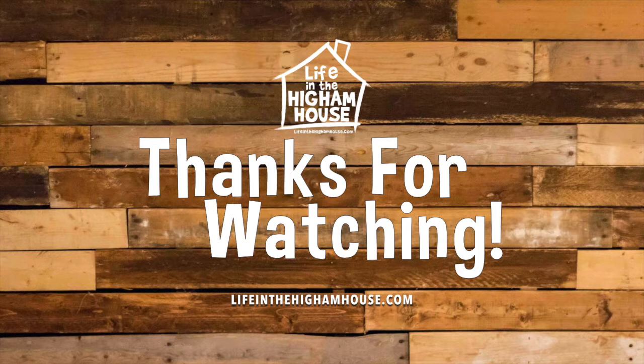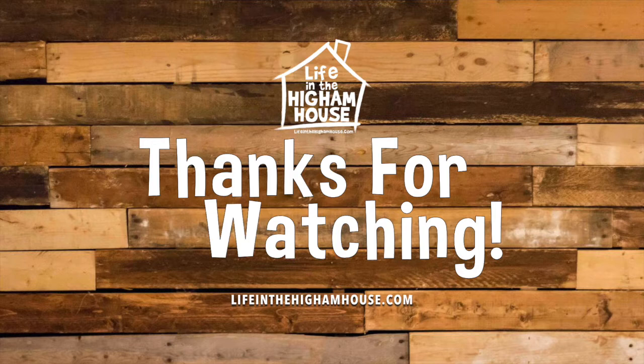That's going to do it for us with this series. Lots of fun, lots of really great ideas for Thanksgiving. I'm ready to eat these. You ready to eat these? Yeah. They look funny, but they're still going to taste delicious. Thanks for watching — we'll see you next time with Life in the Heim House. Bye!